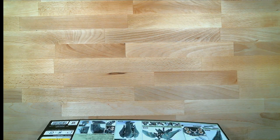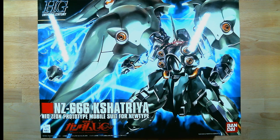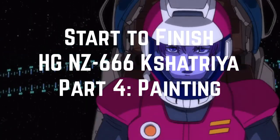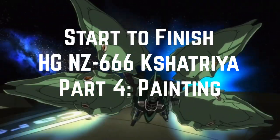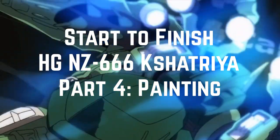Hi, I'm Dan and this is the start to finish tutorial series for the high-grade NZ666 Casatria. In this series I'm going to go through all the various steps, tips, and techniques that I will use to build, modify, detail, and paint this kit. This series will be broken up across several videos, and I recommend that you watch the videos in numerical order.